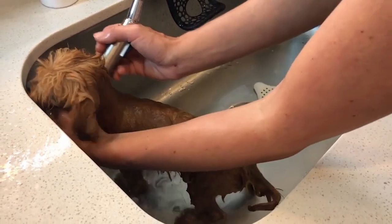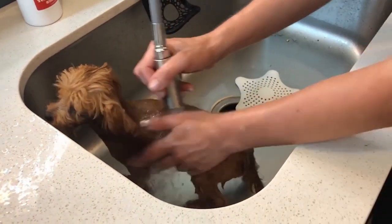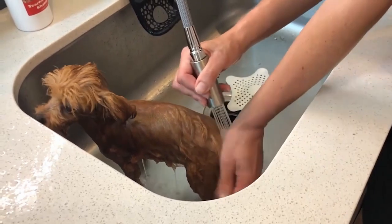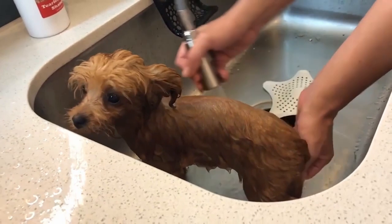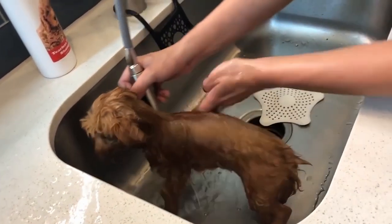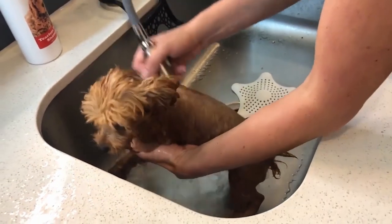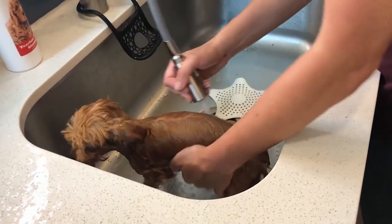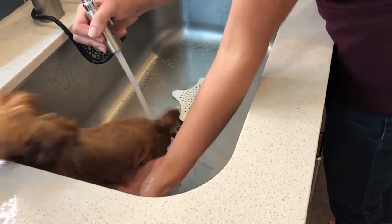If you leave any soap on your dog, that's going to make them itchy and cause skin irritation, so I want to make sure everywhere feels squeaky clean. I do my first run through with water to clean off the shampoo — and see, she's not struggling anymore — then I do a second run through to touch everywhere and make sure nothing is smooth and soapy. This is why bathing creates that increased oil production, which is why I personally won't be bathing my dog all that much.